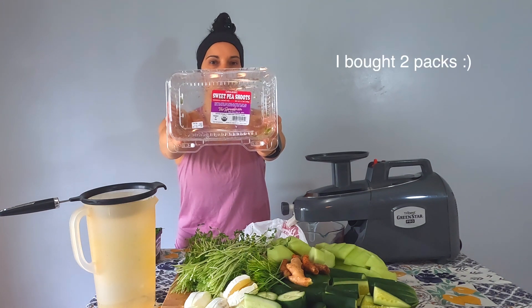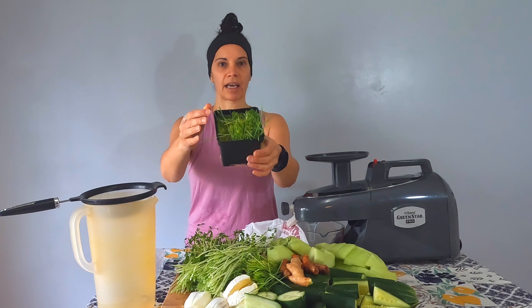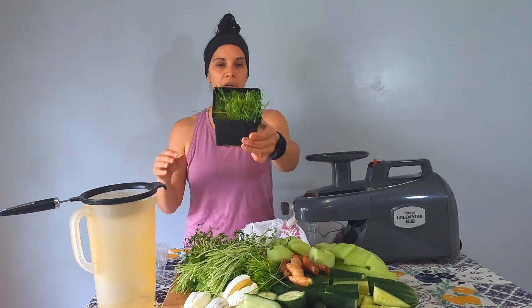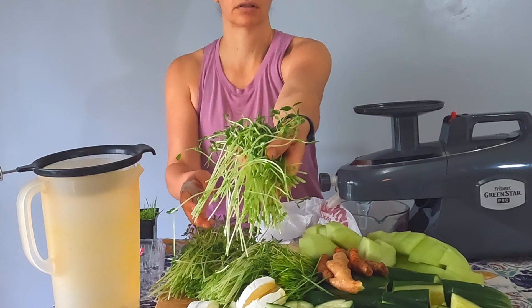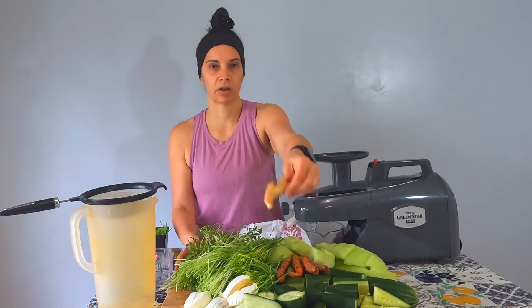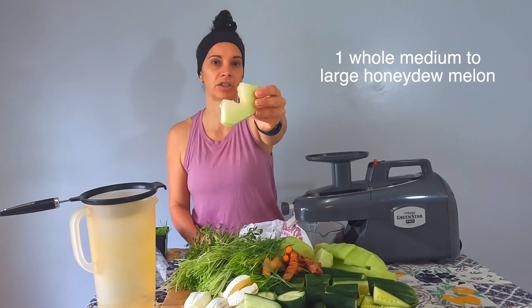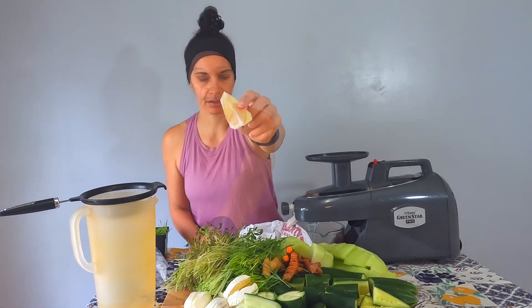I bought three packs, they're 3.5 ounces. To really kick it up a notch, I'm adding organic wheatgrass — two containers. So two packs of pea microgreens and two wheatgrass containers. We also have ginger, turmeric, honeydew melon to sweeten the juice, four cucumbers, and three lemons. I cut everything smaller.